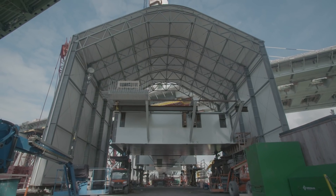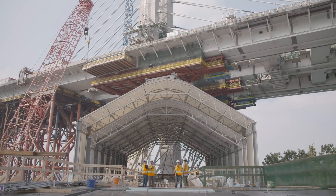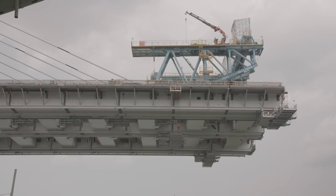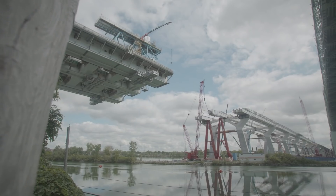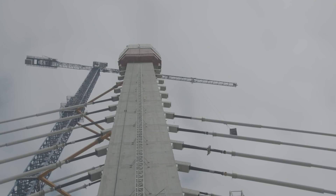The main span of the bridge will be made of 15 segments. Eleven of these segments are pre-assembled and erected from the main tower, and the other four will be assembled from the other side of the channel and built in parallel to balance the whole structure.